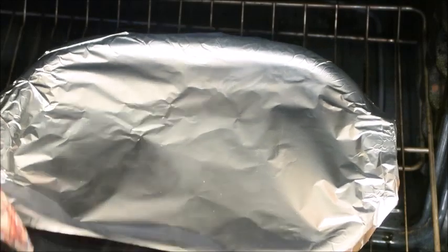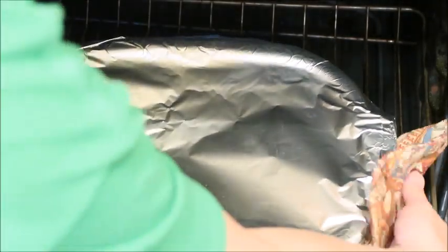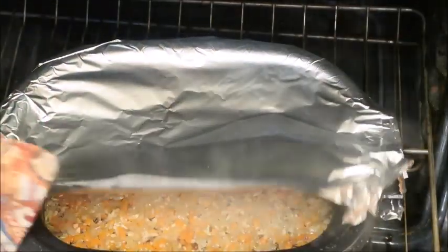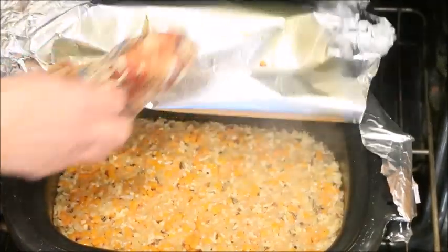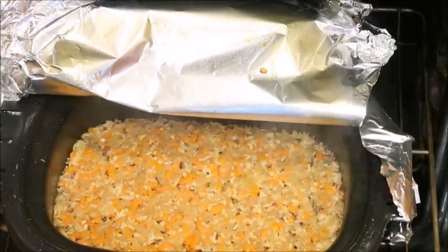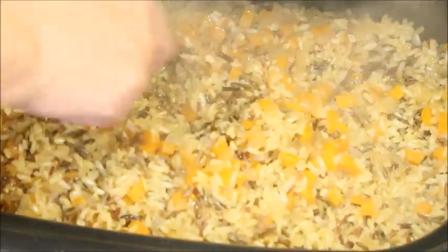It's been about 40 minutes so I'm going to take a peek and see how our rice looks. As I fluff it with the fork, I can see that there's still liquid at the bottom, so I'm going to put this back in the oven and let it finish cooking.